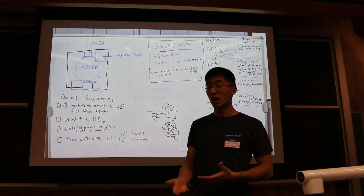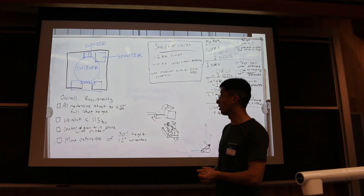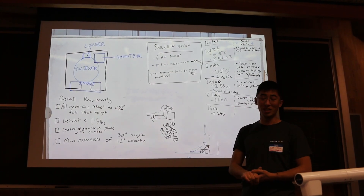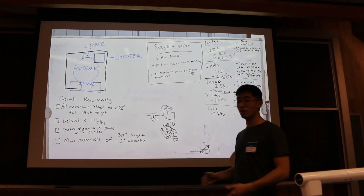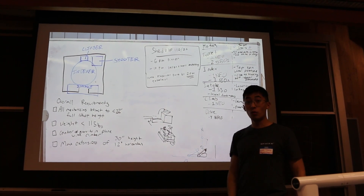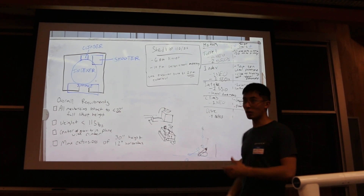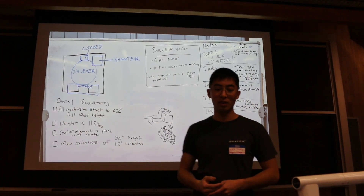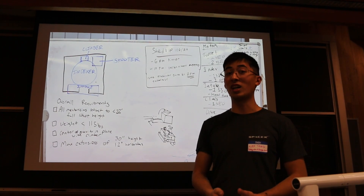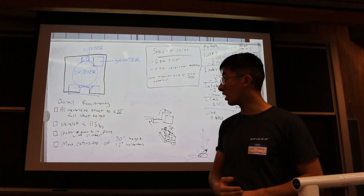It's important to have a vision for where all different components are going to go first. We have overall requirements like the whole robot needing to be under 22 inches, weight rules, where things go, and we're figuring out who gets what motors and what our goals are for each night. We are very organized with it this year and we're going to use that to make sure that we finish on time with plenty of time for programming at the end.